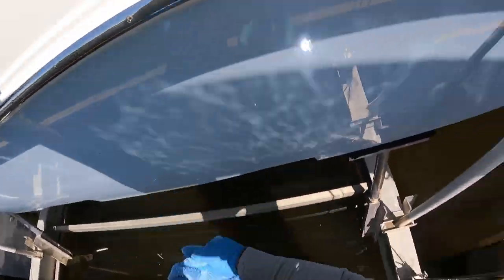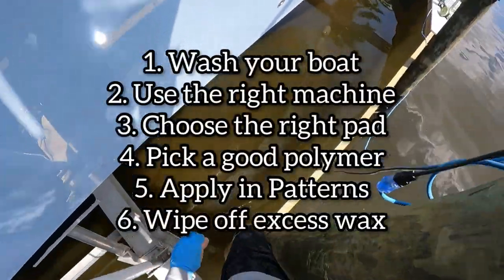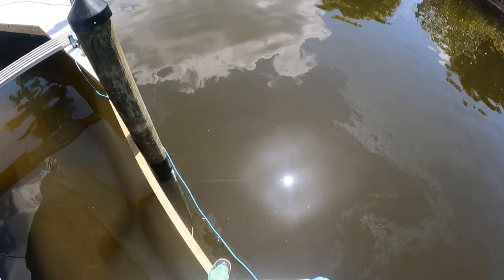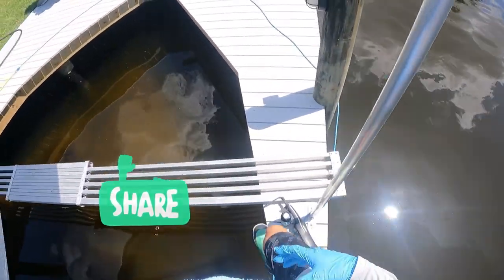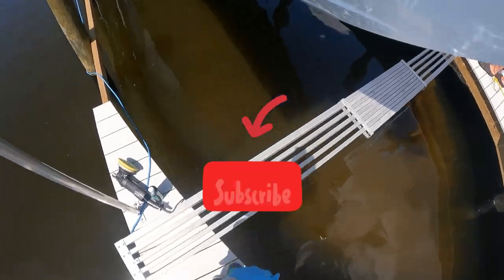I'm going to throw the steps up on the screen one more time. If you liked the video, be sure to leave a like, comment below your thoughts, and share this video so we can reach more people. And if you haven't hit the subscribe button, hit it now. I will see you in the next video.